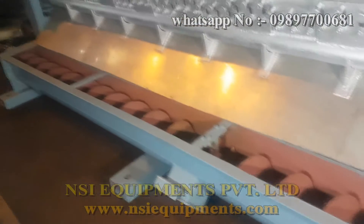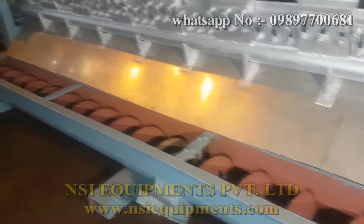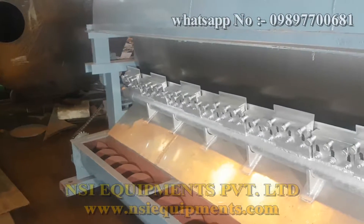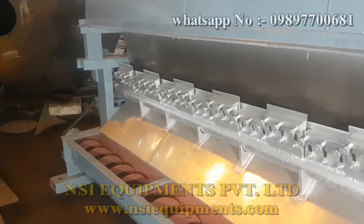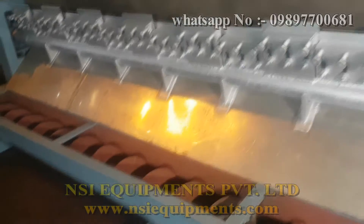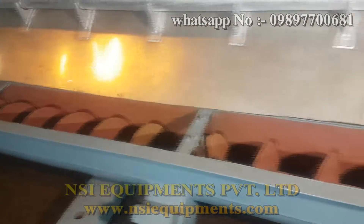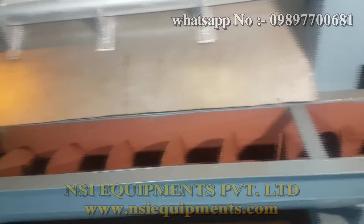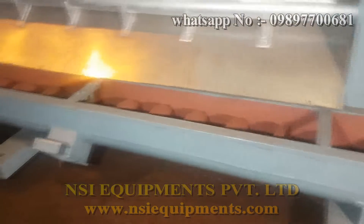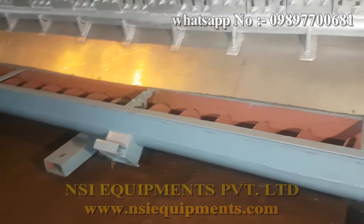This is the screw conveyor. You can see it is running with the chain at the other side. The material which is scrapped from the drum falls over the screw conveyor and moves out from the screw conveyor. The product outlet is at this point — an additional outlet point is provided here, so the product can be packed from here also.